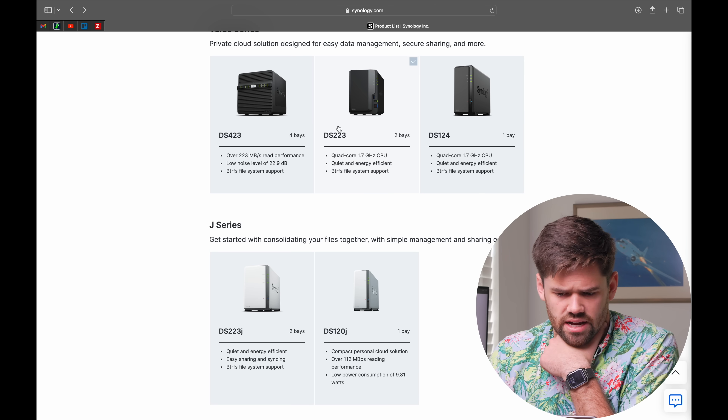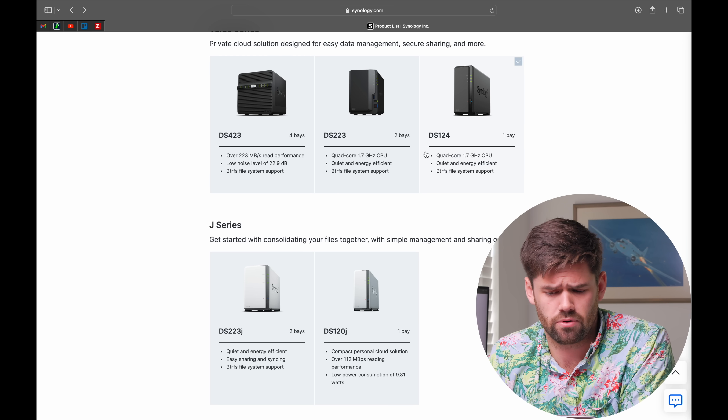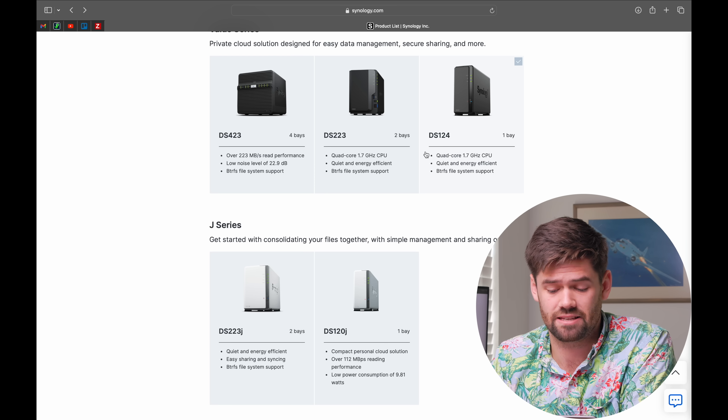Moving up the product tree, the next one I would definitely skip is the $250 DS223. I just don't see it as enough of an upgrade over the DS223J to justify the price increase. It's about $70 more expensive and honestly not worth it — the only thing it gets you is an extra gigabyte of RAM, and at this price level the difference between one and two gigs is substantial, but it's much harder to justify given how limited you are with only two bays.